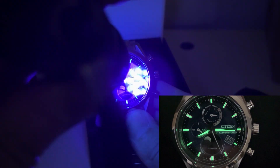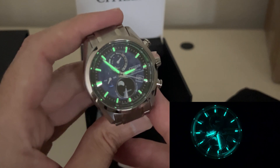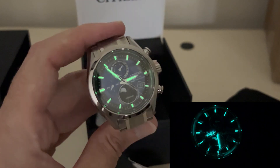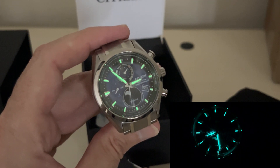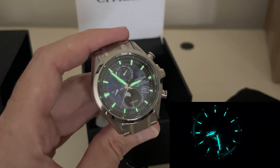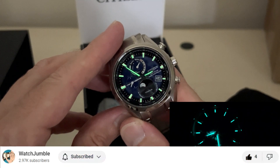If you're like me, you're always curious about lume on watches. Citizen has really good lume. It doesn't get as bright as Seiko does, at least in my experience, but six hours into the night if you wake up, I always feel like I can see the Citizen better than I can see the Seiko. The Seiko always has a little bit of a haziness to it, whereas Citizen's loom always seems a little bit crisper, even though it doesn't get initially as bright.